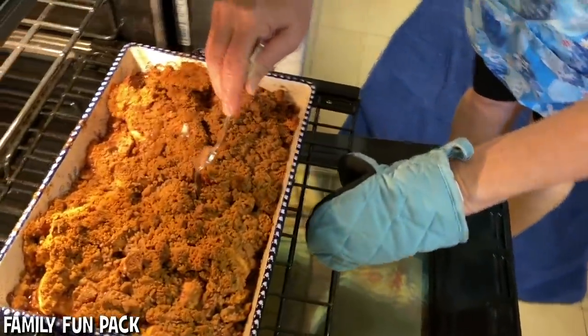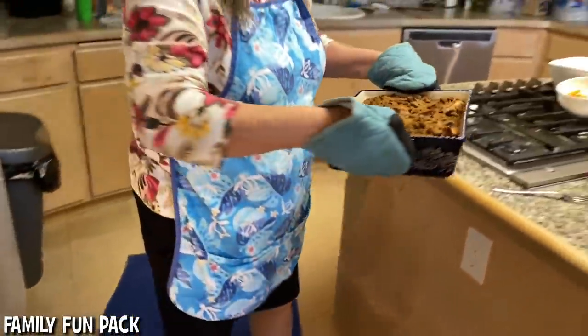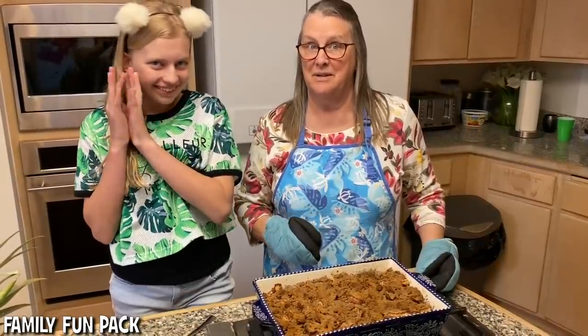Nice and soft — see how you put the fork in and the apple is soft? Perfect. It smells heavenly. We're going to let it sit and cool for about 30 minutes, and then we're going to serve it with some cold vanilla ice cream.